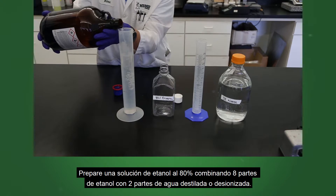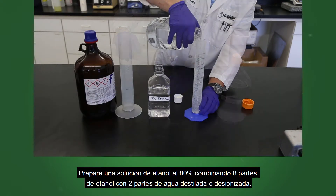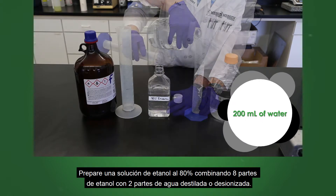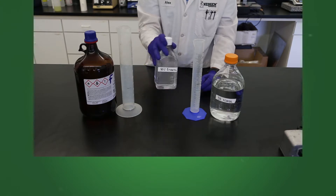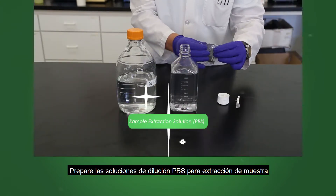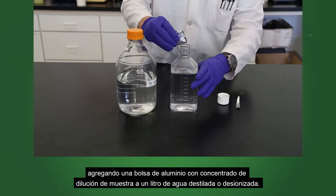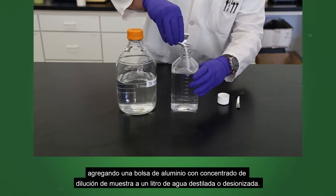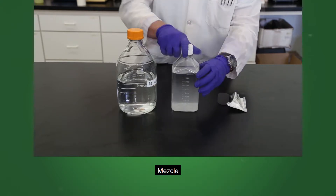Prepare an 80% ethanol solution by combining 8 parts ethanol with 2 parts distilled or deionized water. Prepare the PBS sample extract dilution solution by adding a foil pouch of sample dilution concentrate to 1 liter of distilled or deionized water. Mix.